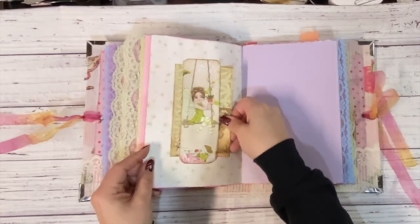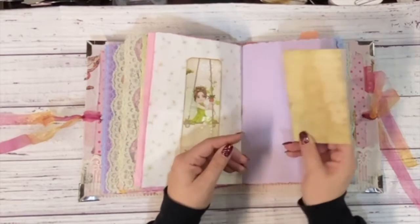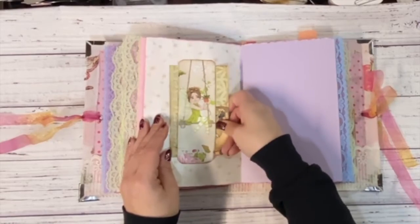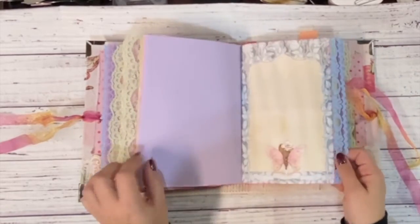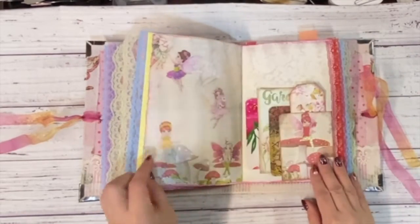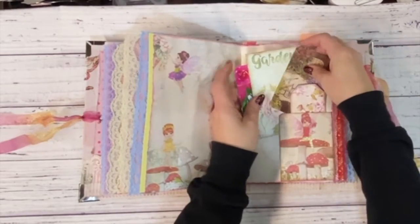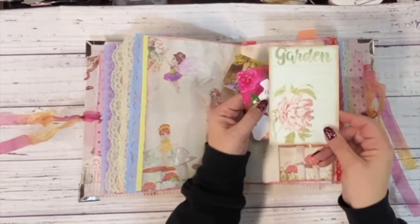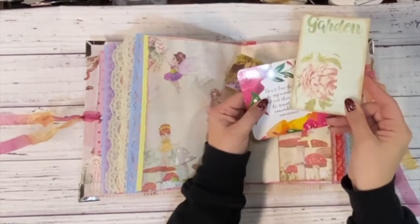Another belly band — this is just another index card that I collaged on, another place to write. So yeah, whoever gets this journal is not going to be short of writing space, that's for sure. A few more little fun pieces: a secret garden card, a little library card, and then I added a Wink of Stella on there so it's all sparkly.